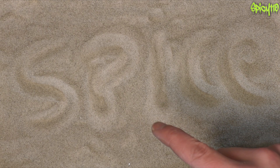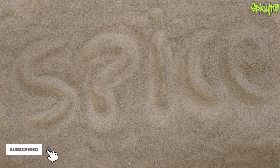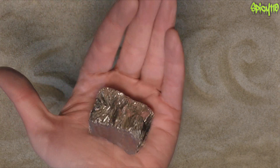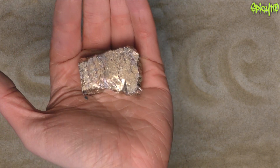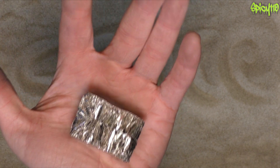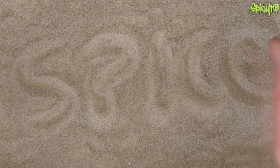Hey everybody, something slightly different today. As you know I've got some delays with my normal videos, and every now and then I'd like to go on a little tangent. Today I want to play with some bismuth. A lot of you, from talking to people in my Discord, are quite nerdy and like this sort of stuff. If you're new here, consider hitting that subscribe button — this is pretty amazing so let's have some fun.